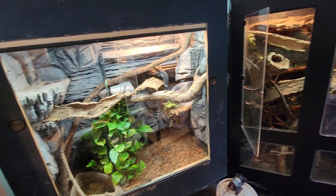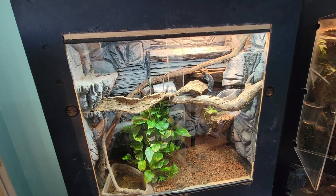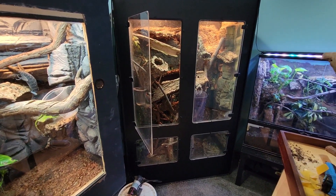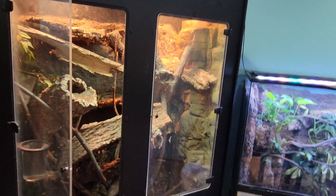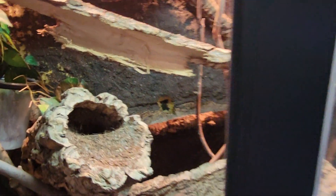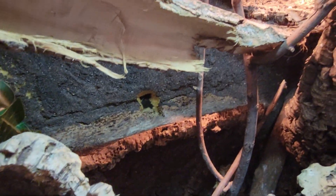And here's the blue tree. So this is four and a half by two and a half by four and a half, and then this is four by two by six. I like this one a lot. There was a plant in this little hole here, but I didn't water it enough and it died, so now I just have a hole there.